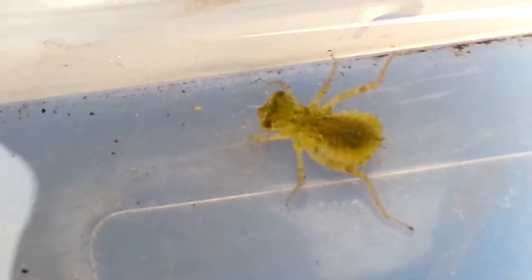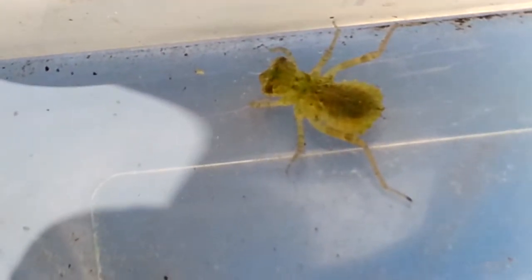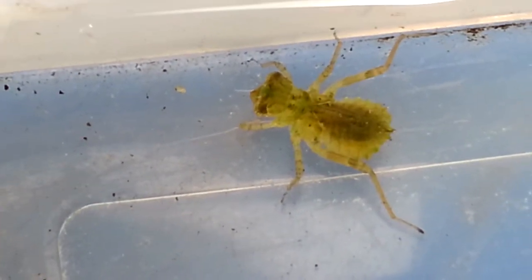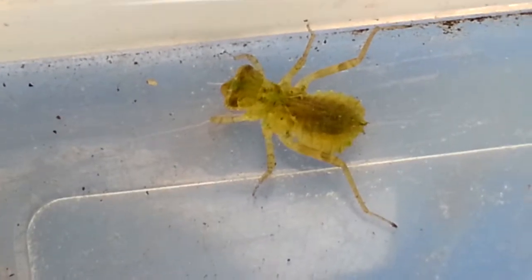One thing they have in common with the adult is the fact that they are carnivorous. In the water they will eat small invertebrates, small vertebrates, as well as tadpoles and small fish — but maybe not this species, or at least not at this stage, since this one is pretty small in comparison to some of the dragonfly larvae I caught in the past.